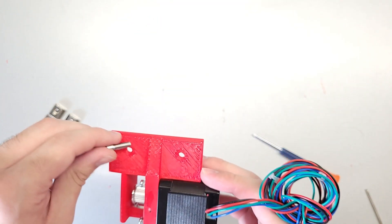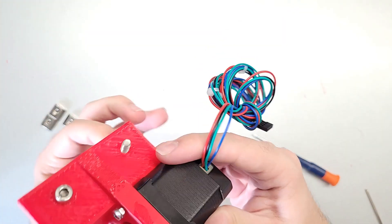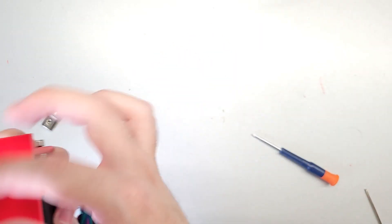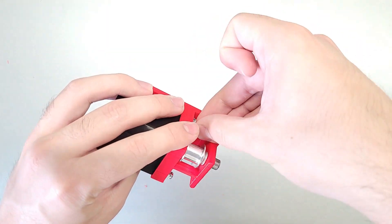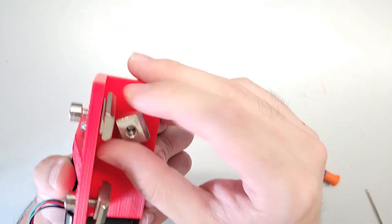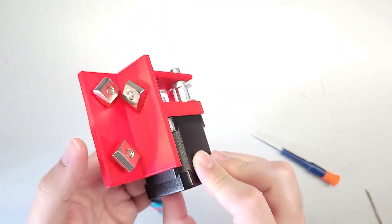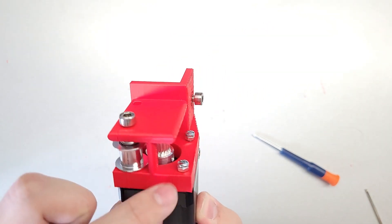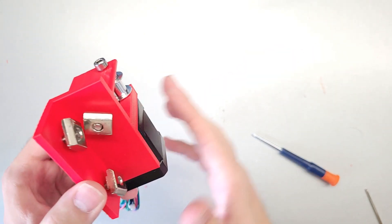Lastly, put in the t-nuts by taking your screws and installing them. And there you go - this is essentially the whole motor mount construction: all the t-nuts are in, the pulley is in, they are spaced properly, and that's all there is to it. Now just go ahead and do the same for the other side.